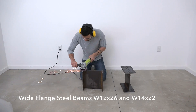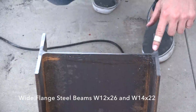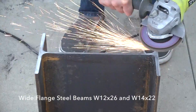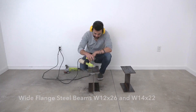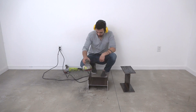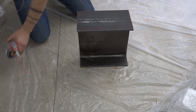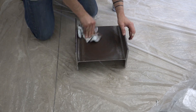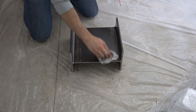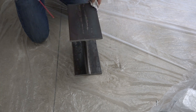I used my angle grinder with a 40-grit flap disc to remove the cut lines left from the metal-cutting bandsaw, then used an orbital sander with 80-grit pads to remove the majority of the rust and mill scale off the sides of the I-beams. At this point the steel is quite vulnerable to rust and corrosion, so I quickly covered them with some WD-40 while I got everything ready to apply a final finish.